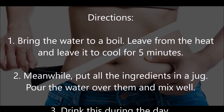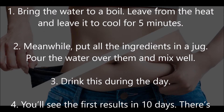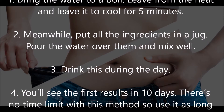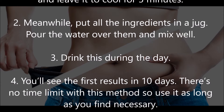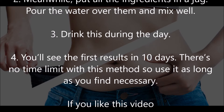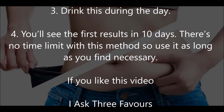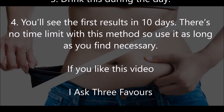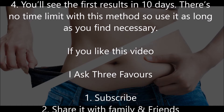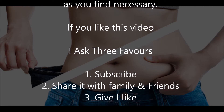Directions: Bring the water to a boil, remove from the heat, and leave it to cool for five minutes. Meanwhile, put all the ingredients in a jug, pour the water over them, and mix well. Drink this during the day — you'll see the first results in 10 days. There's no time limit with this method, so use it as long as you find necessary.